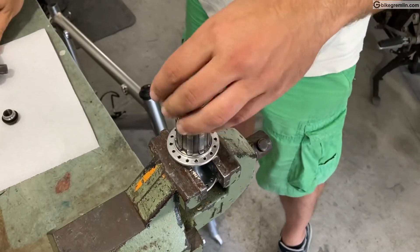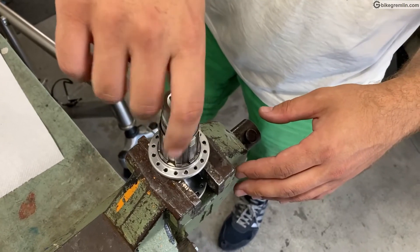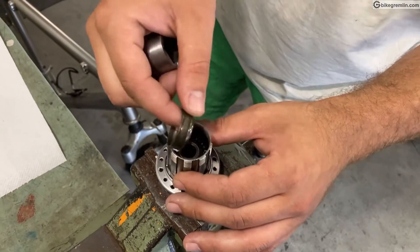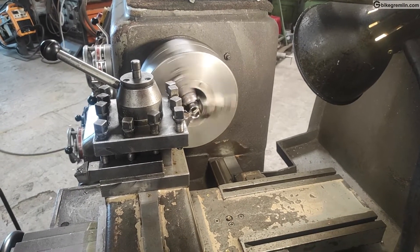That's good engineering because when the wheel rolls and spins, the bearing balls create force in the opposite direction. So in order to prevent the lock ring from self-loosening, it was necessary to use a left-hand thread. That's very good engineering.